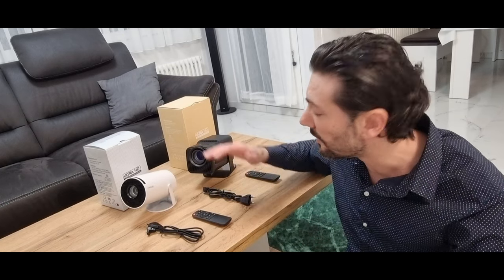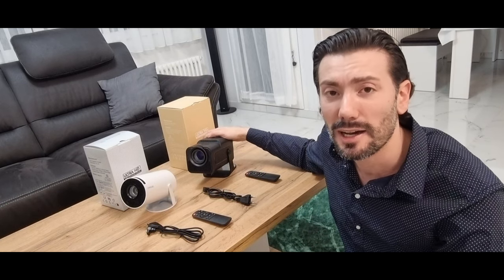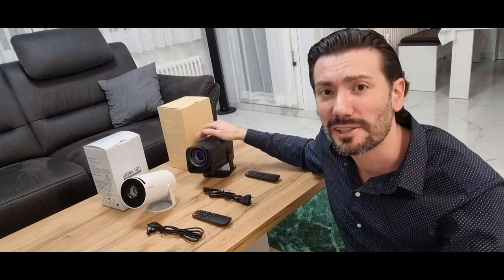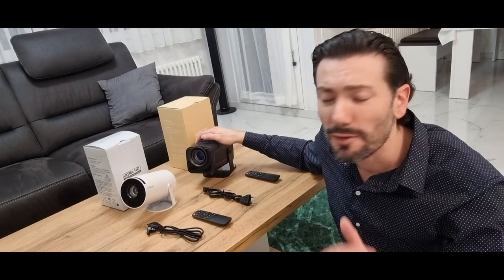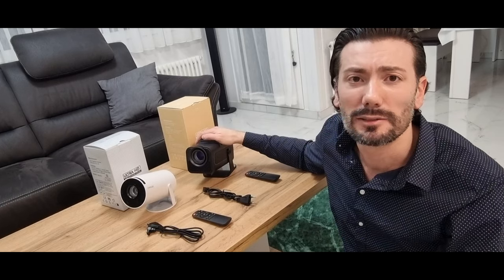Ich persönlich finde das neue Modell mega geil. Das werde ich euch jetzt präsentieren. Ich würde mich sehr freuen auf eure Kommentare oder wenn ihr Fragen habt, einfach mir schreiben.